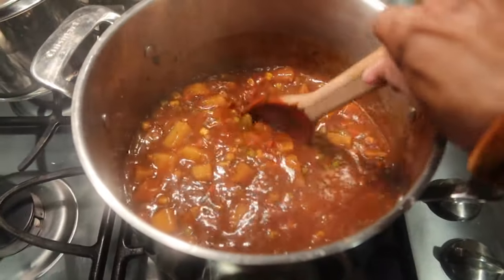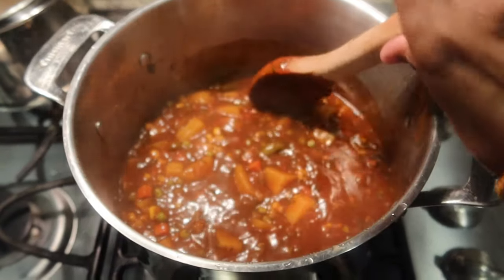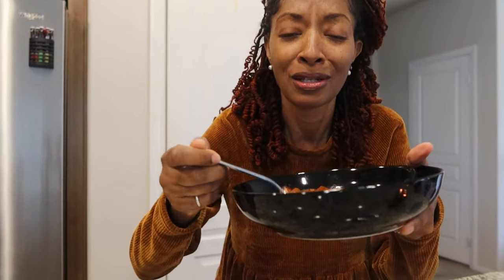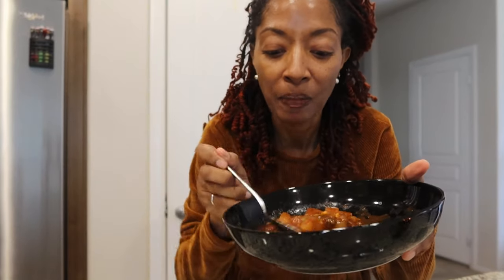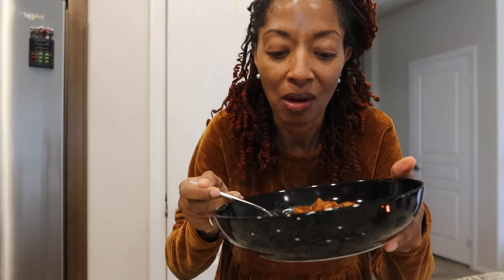Once I got home I started cooking. I'm making a vegetable stew and I made a lot so this will last for a while. This is my second bowl - it is so, so good. Some people don't like to eat stew in the summer but I don't mind. I can eat it all year round.